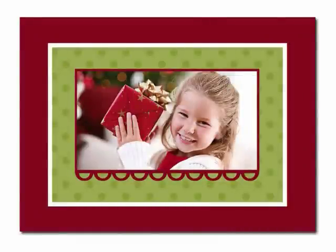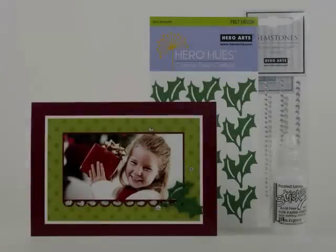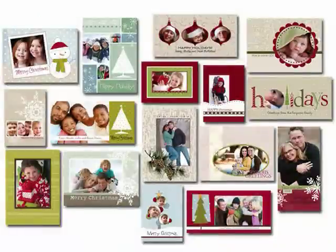Here's a look back at the embellishment kits for this card. We have gemstones and stickles, felt accents, and stamping accents. Embellishment refill kits are also available on CardStore.com. Please visit HeroArts.com and CardStore.com for all your holiday card making needs. We'll see you next time. Bye.